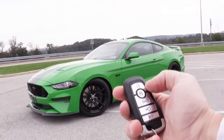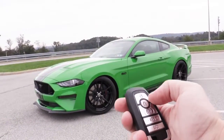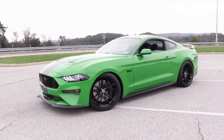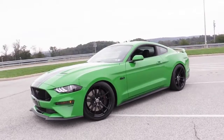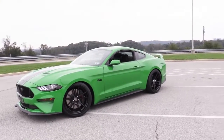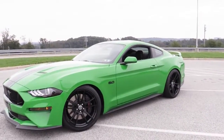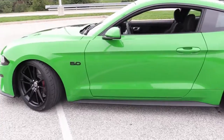Next up: on the key fob, if you press unlock three times, the windows will actually go down. So on super hot days, all you need to do is press the unlock button three times and those windows will go down for you — pretty cool.